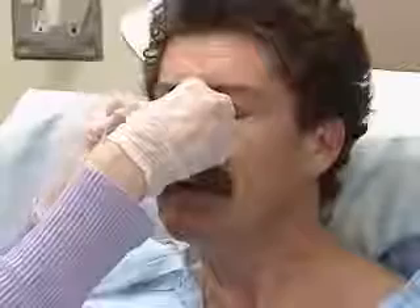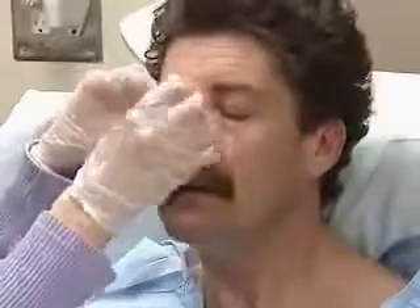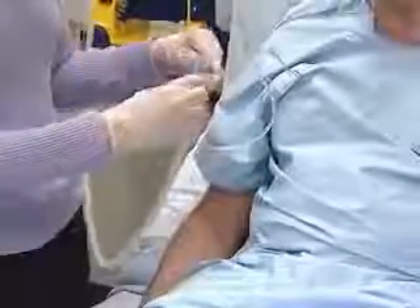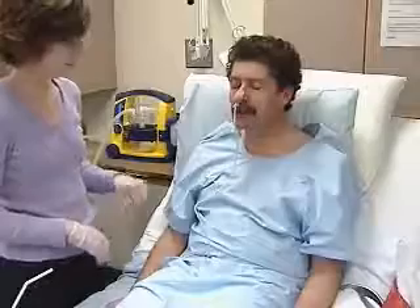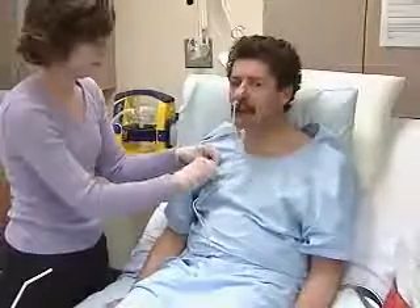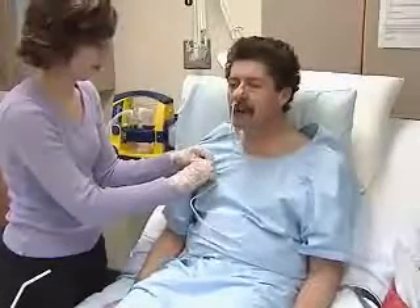Once you've verified the tube's placement, secure it with tape to the patient's nose, clamp the end or connect it to a drainage bag or suction machine, and fasten the end to the patient's gown. The head of the bed should stay at an elevation of 30 degrees to prevent reflux and to minimize irritation of the posterior pharynx. The patient should find the discomfort eases in a little while.